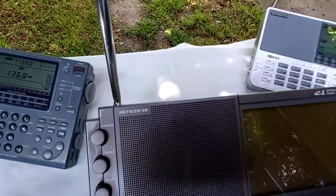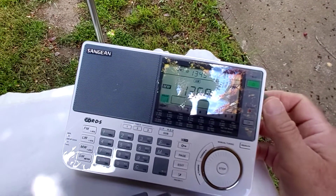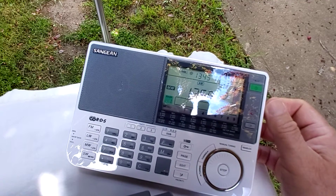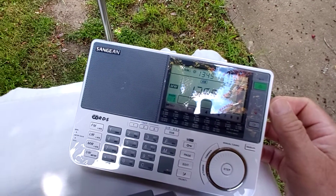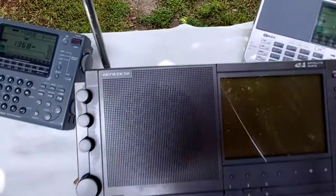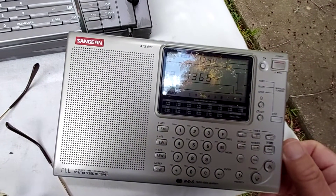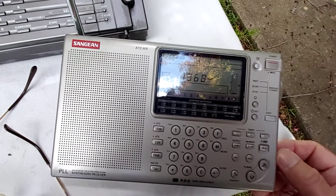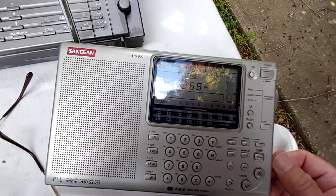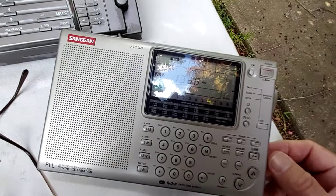We'll now move to the 909X. A trace on the 909X, and we'll move to the latter 909. It's doing slightly better than the original 909.